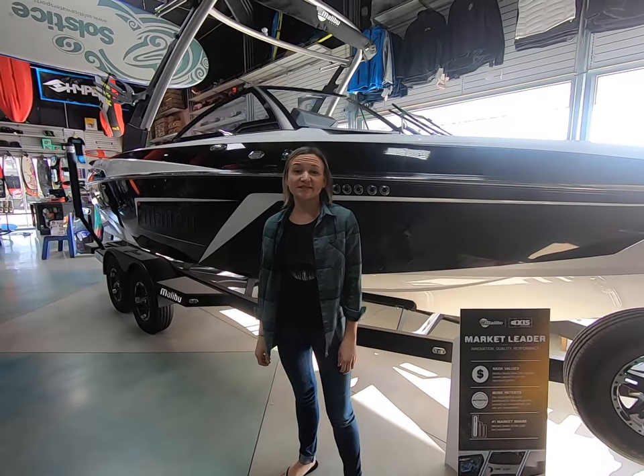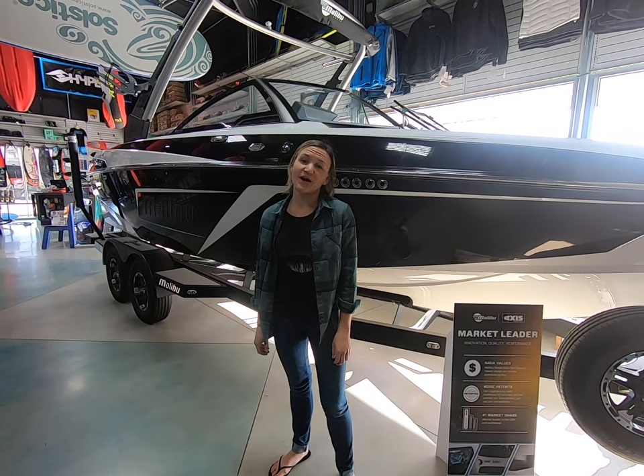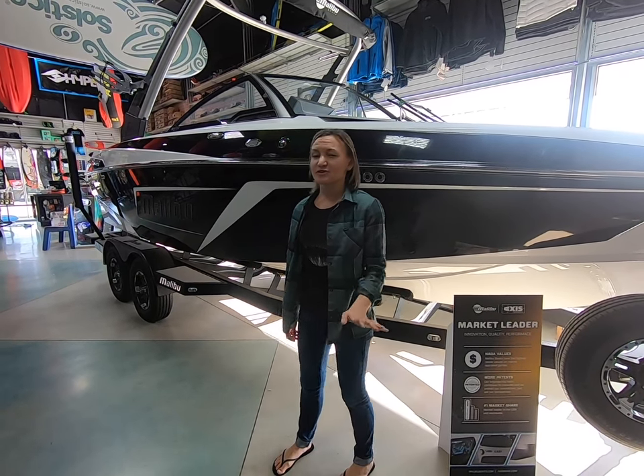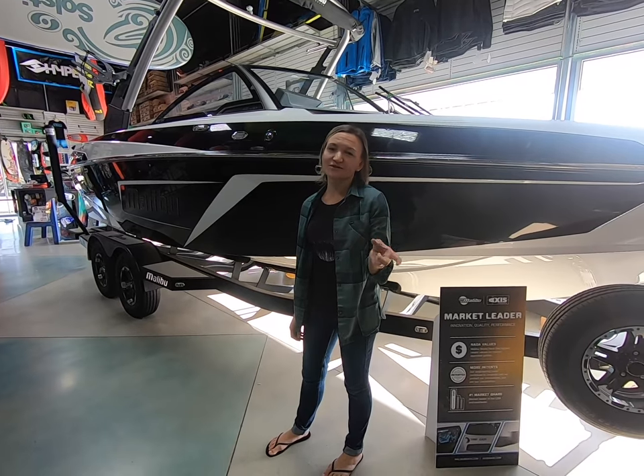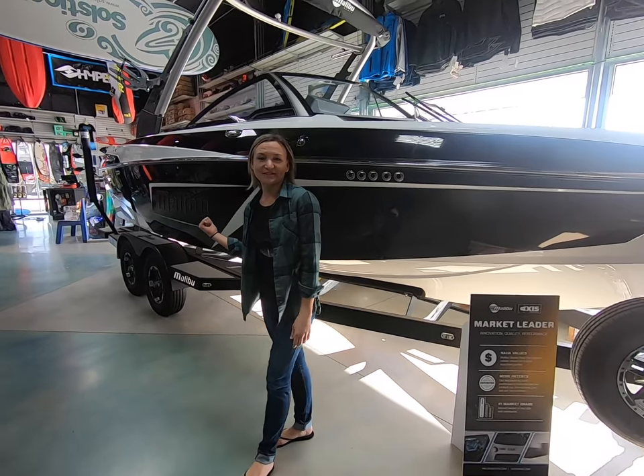Hey guys, it's Chantel from Idaho Water Sports. Today we're going to go over the Malibu's new 2019-22 LSV. It's really similar to their best-selling 23 LSV, it's just a little bit smaller for people who don't need quite that much space. So we're gonna head on over to the back and I'll show you some of the good stuff.